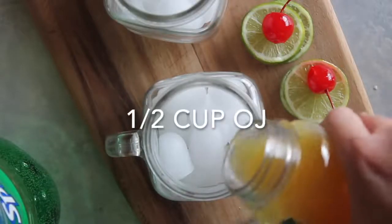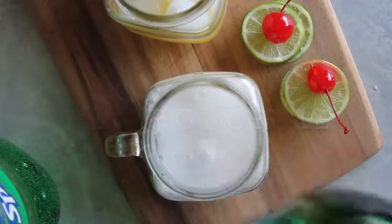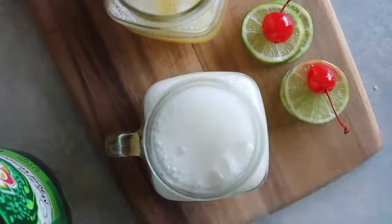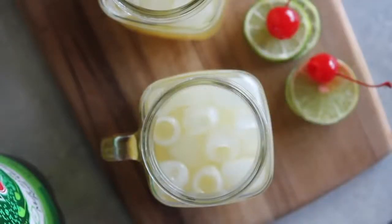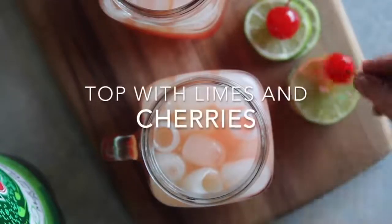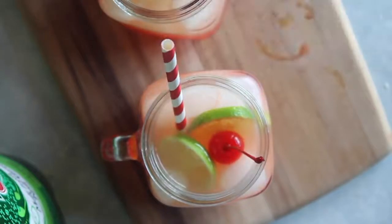Now we're gonna add a half a cup of orange juice, then a half cup of ginger ale — use ginger ale, it makes a big difference — a half cup of sprite, and then two tablespoons of grenadine. I use Rose's grenadine, I got this at my local Kroger, you can find it at most grocery stores, but it's what gives it its color. Then I just topped it with two limes and a cherry. I suggest making this one at a time so you can get the awesome color of the Shirley Temple.